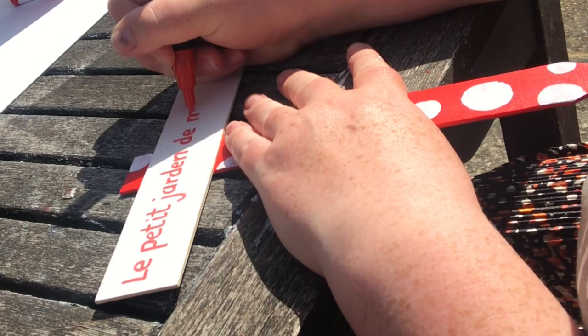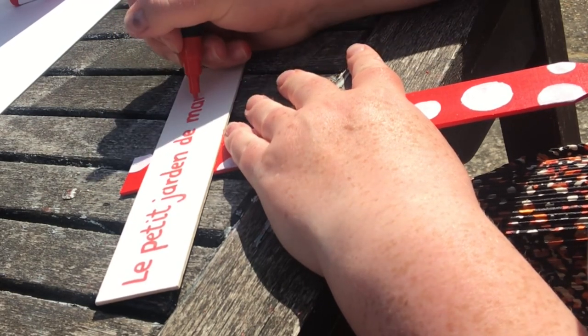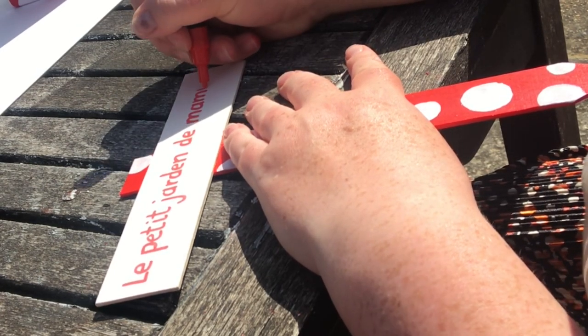I then wrote 'Granny's Little Garden' in French on the sign that I'm going to pop in there. I did spell 'garden' wrong — I wasn't aware until a later date, but I do fix it.